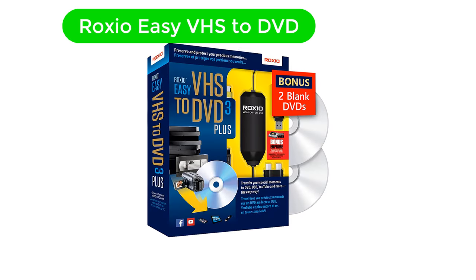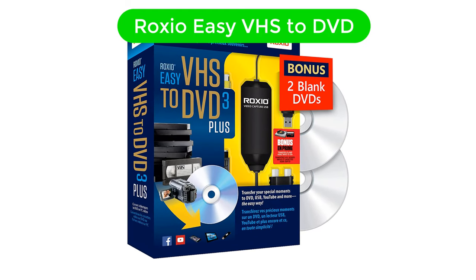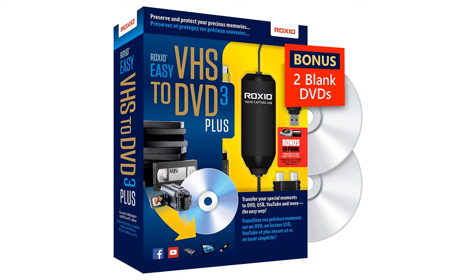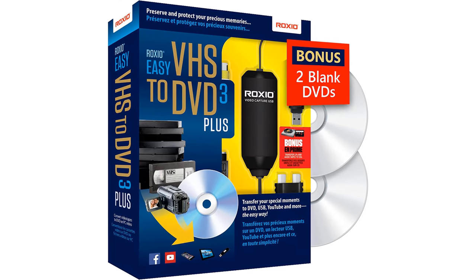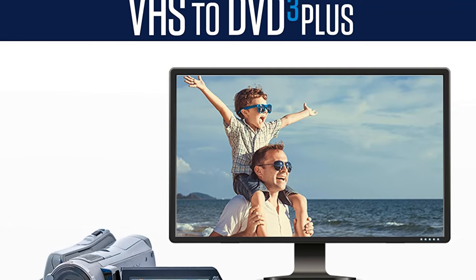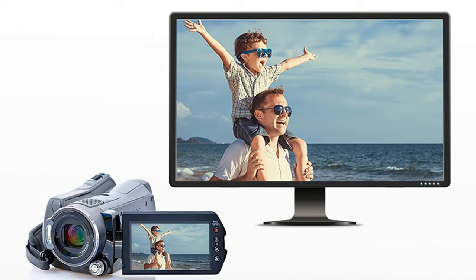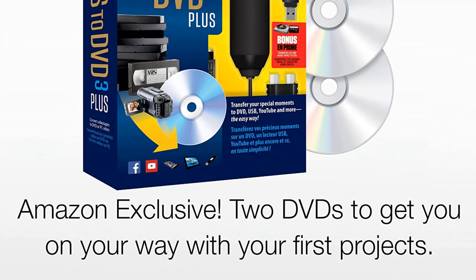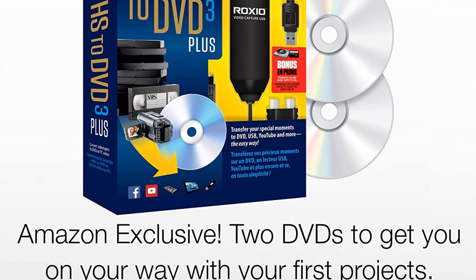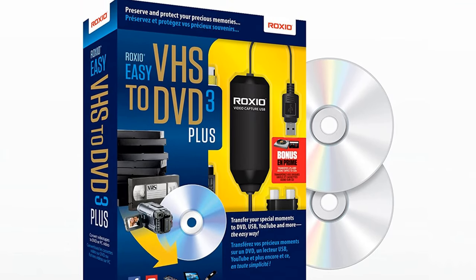Number 4. Our fourth best pick is Roxio EZ VHS to DVD. Since you will also need a program for recording your VHS tapes after converting them, Roxio offers exactly that to its users with its included accessories and programs, which are perfect for most users. Roxio's VHS to digital converter is one of the only few options out there which comes as a kit, since you get a recording program with it.